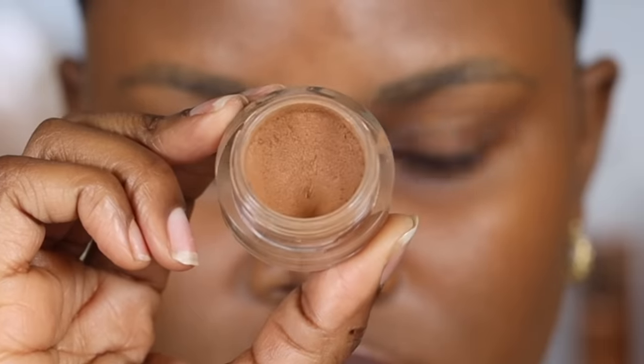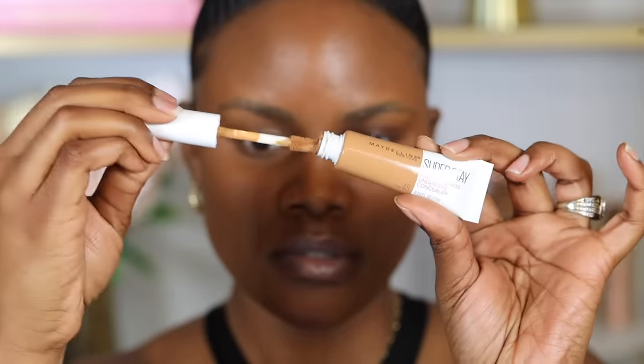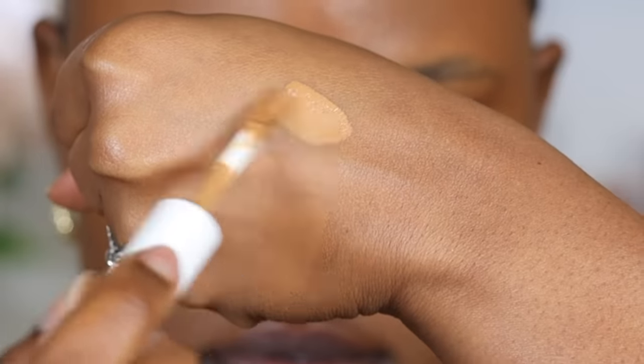On this half of my face, I'll be using the NARS Soft Matte Concealer, which is a thick, creamy concealer. On this half, I'm going to be using the Maybelline Superstay Full Coverage Concealer, which is more of a liquid concealer.